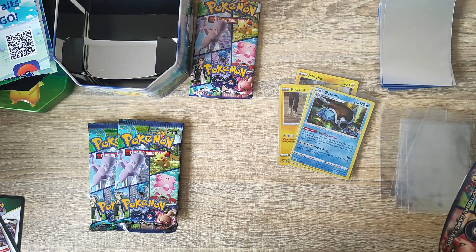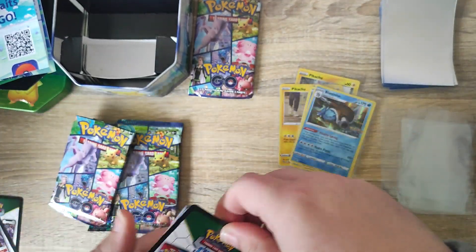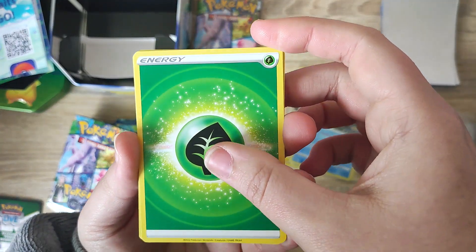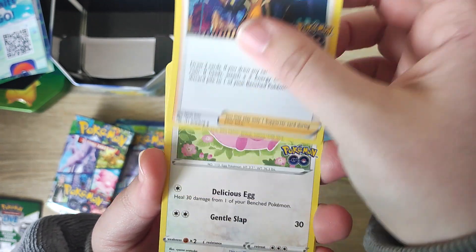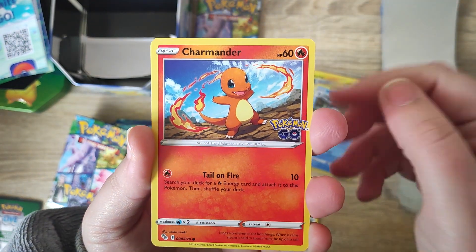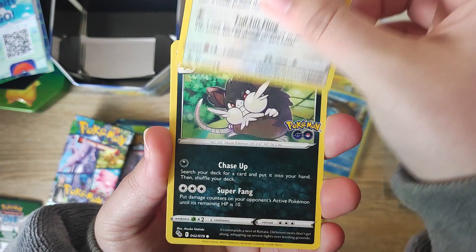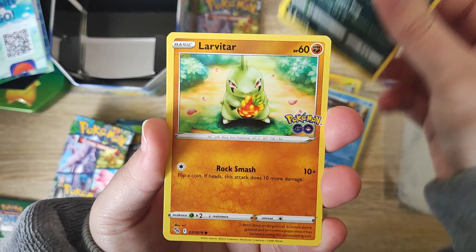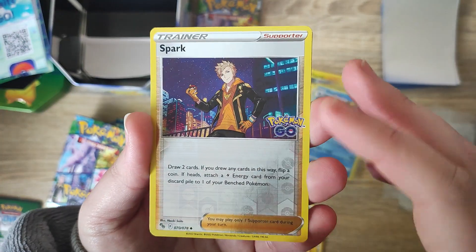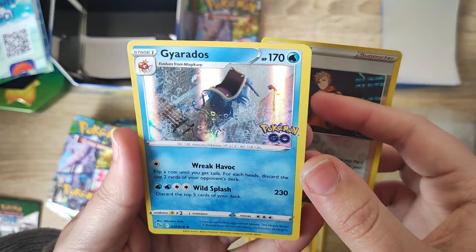On to another booster pack — let's see what we can get inside this one. We do have our code cards. The energy is grass. We do have Spark, so it's interesting to see some of the Pokémon GO trainers in the pack. We have our little Charmander — very cute and adorable. We have a few cards we've had a few times; Spark again, making it the third time in two packs. But we do have the reverse holo and the rare for the set is a holo Gyarados.